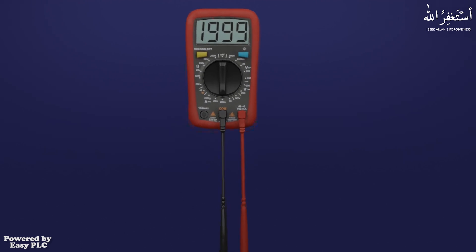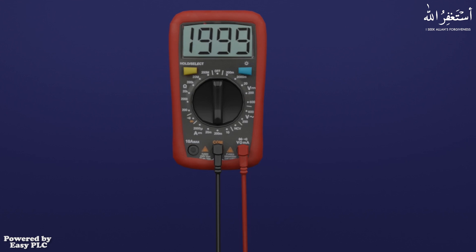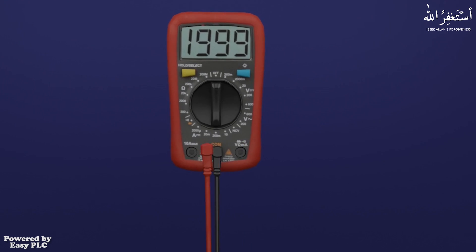The black probe will always be placed in the common terminal, while the red probe is mostly placed in the volt-ohm terminal. But if we want to measure current, we will place the red probe in the 10-ampere terminal.